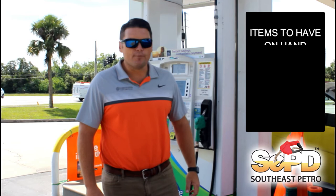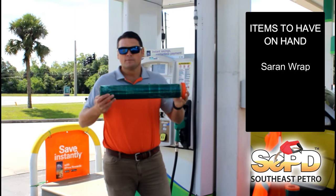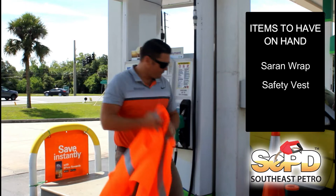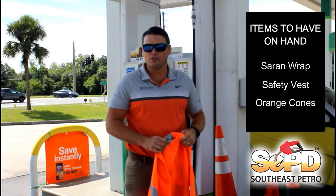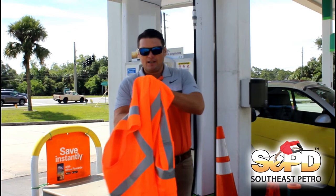First things first, having your essentials and your safety items to perform this task. It's going to start with your cellophane wrap, safety vest, and an orange cone. You can get all of these items at your local hardware store, and we would suggest you go ahead and get those sooner than later before the storm comes.